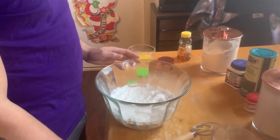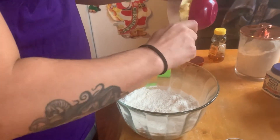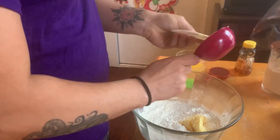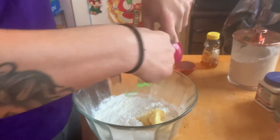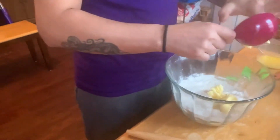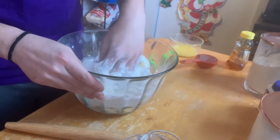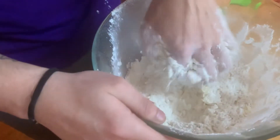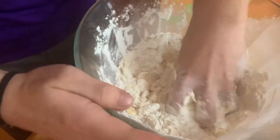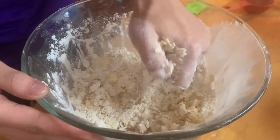Next, we are going to work the shortening into the flour mixture. Crumble with your hands until the flour mixture feels like cornmeal. He's got clean hands, guys — he washed them. You don't want it clumpy and large.